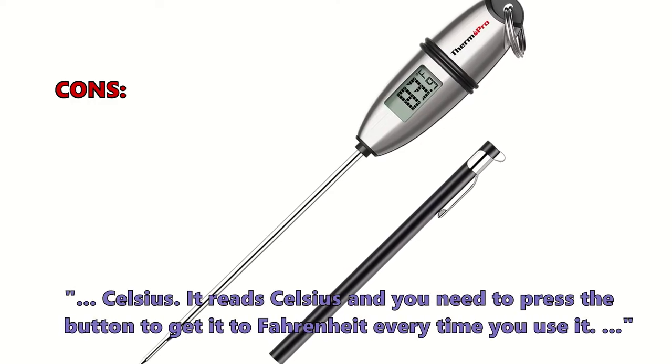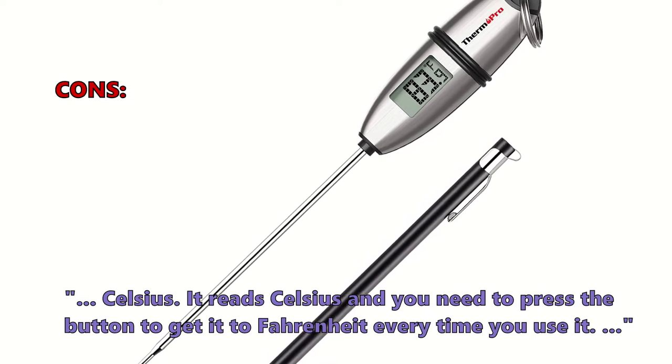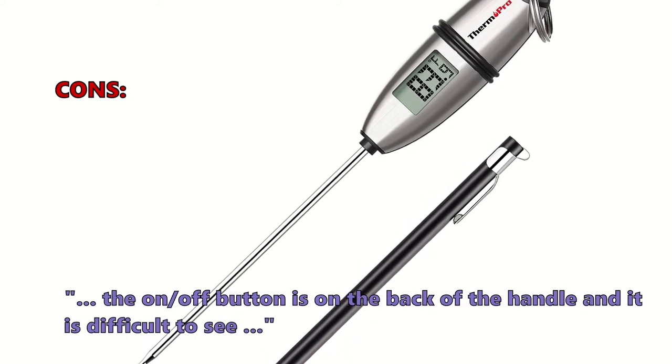What a few customers don't like: it reads Celsius and you need to press a button to switch to Fahrenheit every time you use it. Also, the on/off button is on the back of the handle, making it difficult to see.